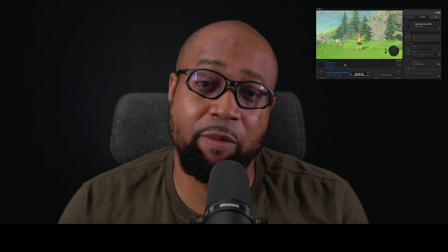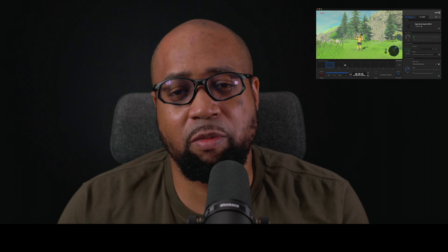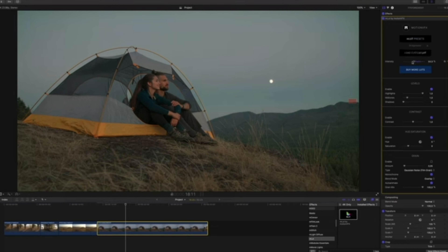I was hoping to use Elgato Game Capture software that I had used with my HD60S external capture card, but the 4KX is not compatible with it, and furthermore the HD60S is not compatible with Apple Silicon Macs. I did find the Elgato Game Capture UI a bit more pleasing to use compared to OBS.